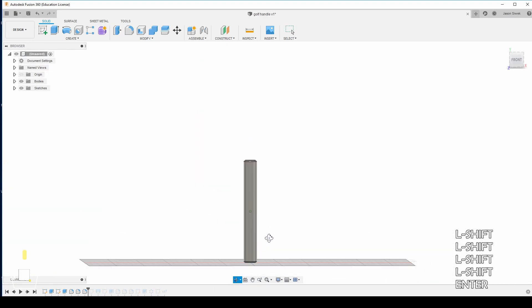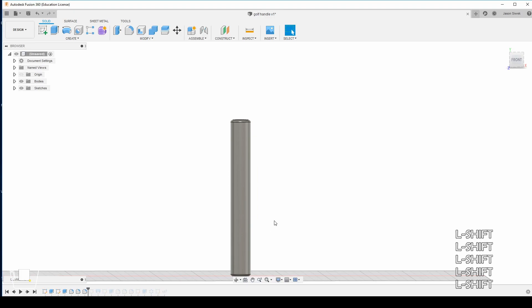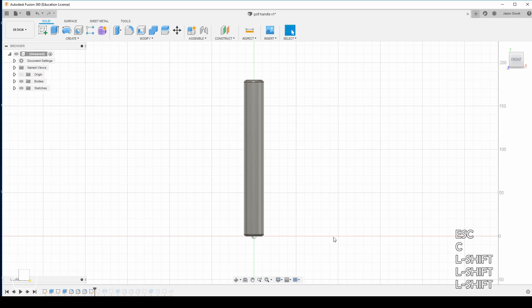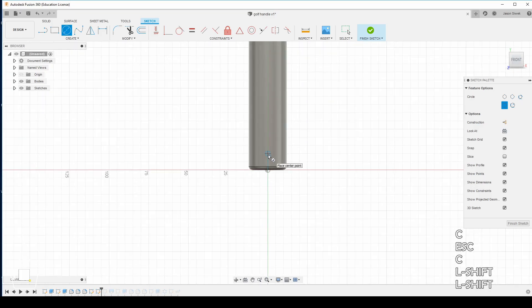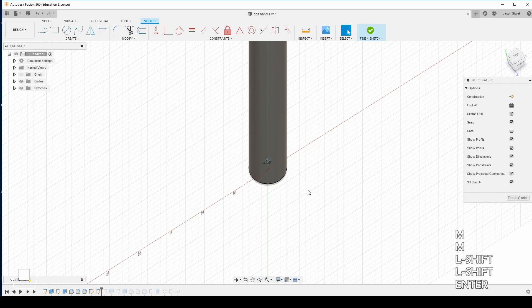Next we're going to make some patterns on the side using some holes to give it a nice texture so you're able to grab it easier. We're going to click on this plane right here in the center, go up about 10 millimeters, and make a hole with a diameter of 4 millimeters. We're going to move the sketch outward — drag it from the center outward — and 25 millimeters will work here.